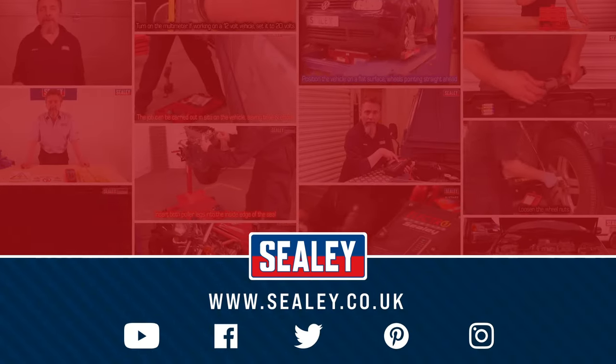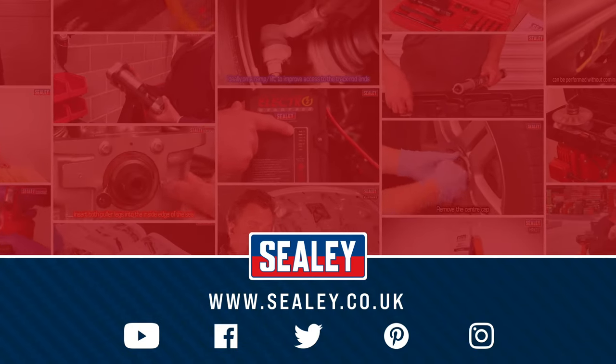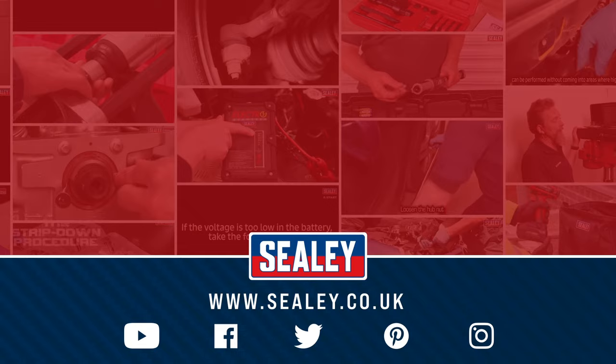For our other videos and how-to instructional guides, please visit our website at www.seelie.co.uk.